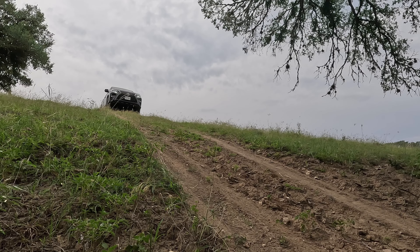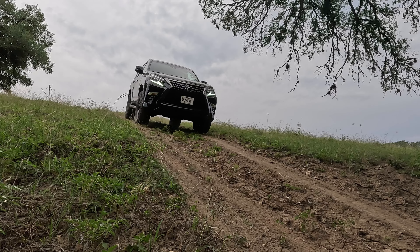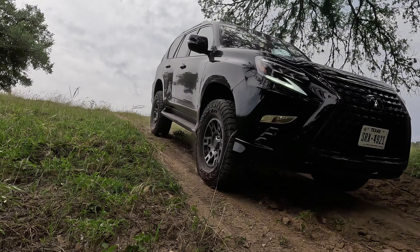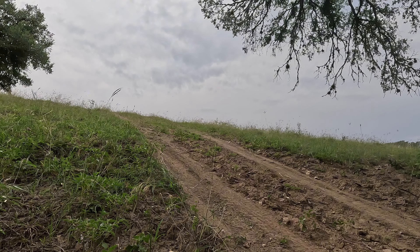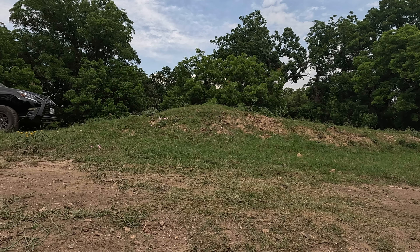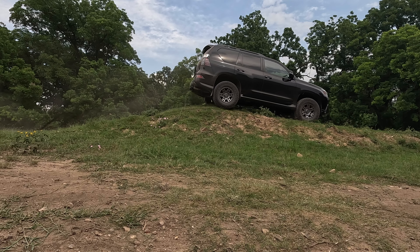I can't say that I've performed any instrumented tests after lifting the GX to measure numerical gains such as ground clearance, articulation, approach, breakover, and departure angles, but I can tell you what I've been able to do since modding the GX and how it drives compared to other vehicles I've tested on the same terrain.